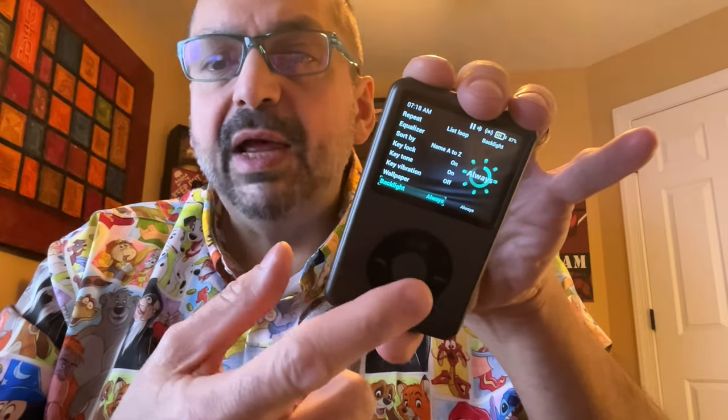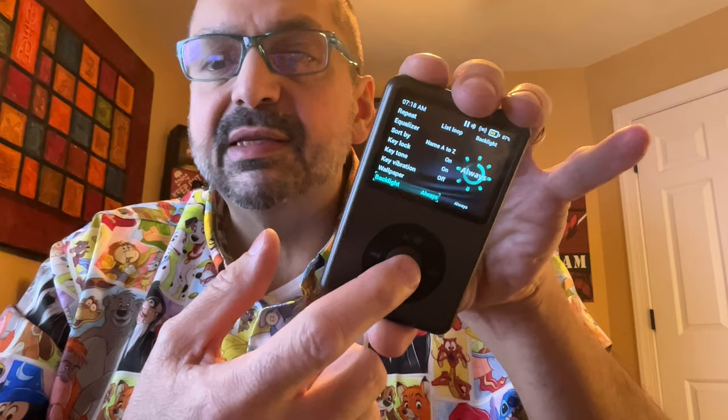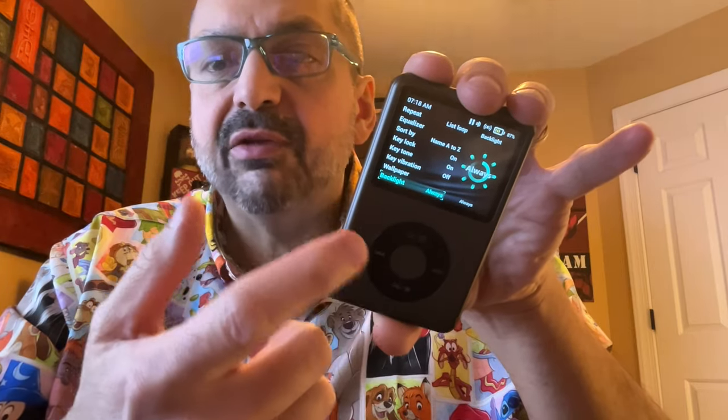Another thing you might want to do is go into the settings menu and change the backlight to always. This will prevent the screen from shutting off, which will most closely resemble how the iPod used to work. If you don't do that, the screen will time out and you'll have to wake the device up with the center button before using any of the other controls.